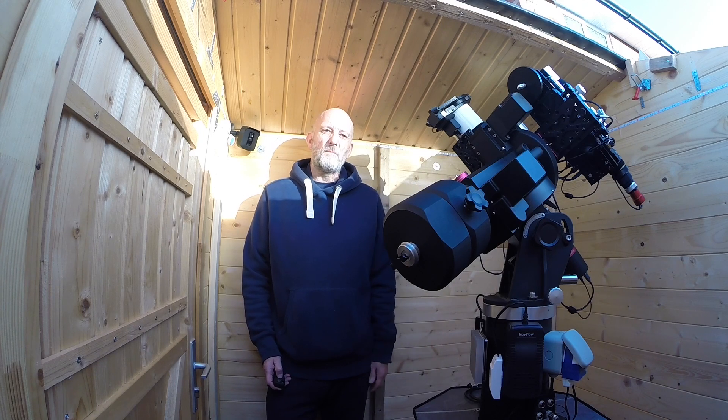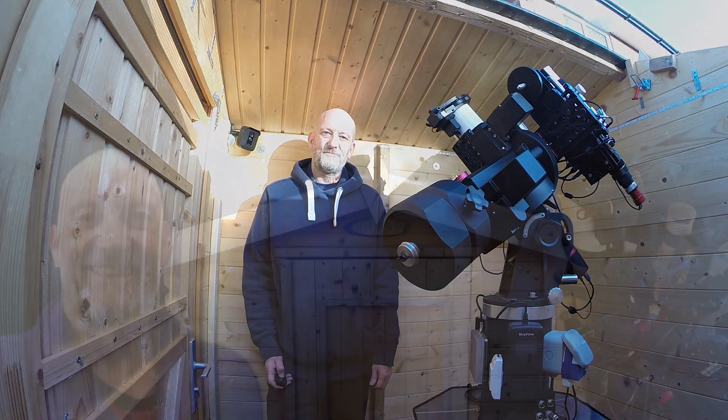So that's it — a complete walkthrough of my imaging rig from top to bottom. I hope you found it useful or interesting. If so, please give me a thumbs up. If you have any questions, or any advice on how I could do things differently or better, please leave them in the comments — I'd love to hear from you. Until next time, thanks for watching. Clear skies!